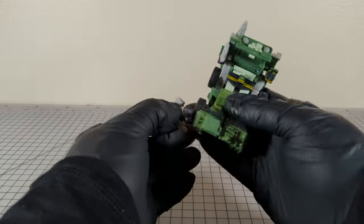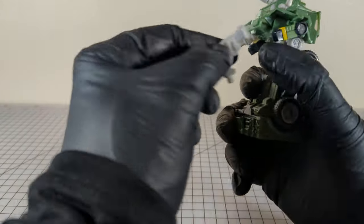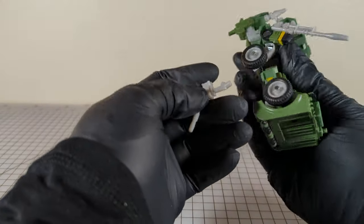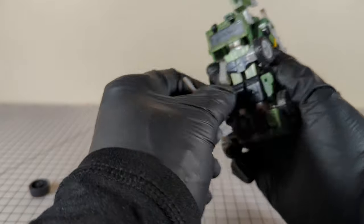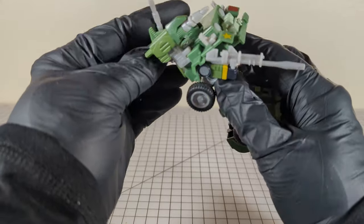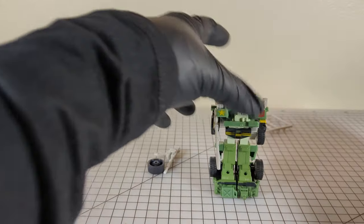This turret peg does not fit in the foot holes. It's too big for the hands. It's too big for all of these holes in the back. And it's too small to go into the back of the head. So yeah, we just have floating kibble there.